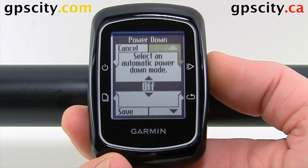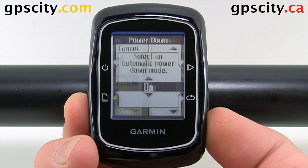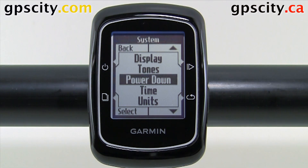We can have it on or off. So let's turn it on. That was a look at where you find the power down option of your Garmin Edge bike computer.